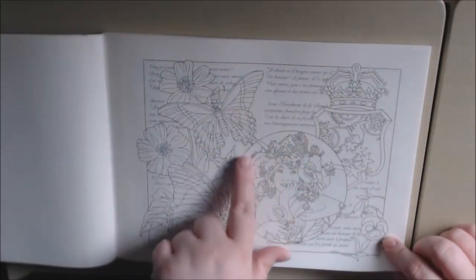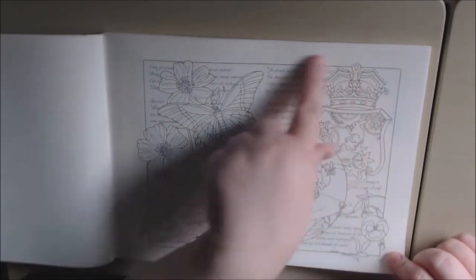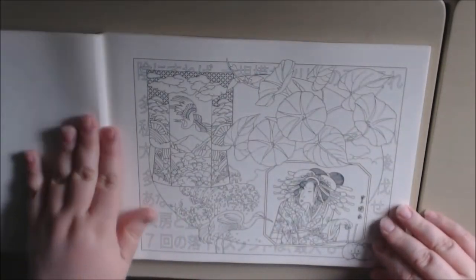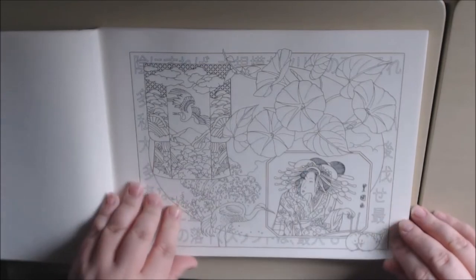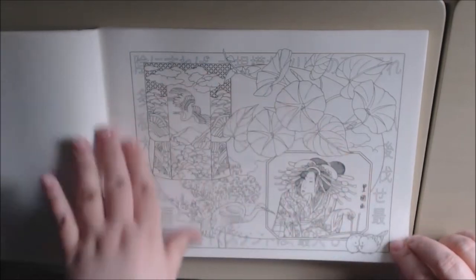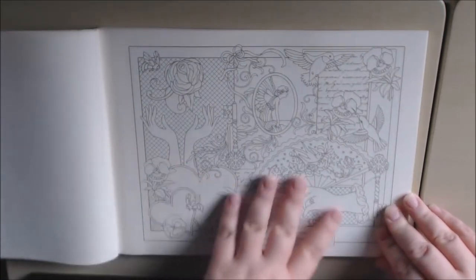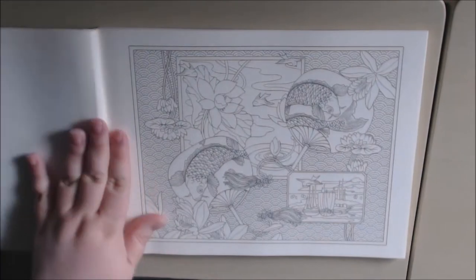This is the type of book where in the background you can use your watercolors — at least I am — to do all that. I think that would just look so pretty on books like this. They have all kinds of different styles; this one has kind of an Asian feel to it, and this one's got the fairies on it.